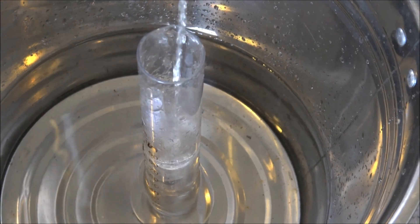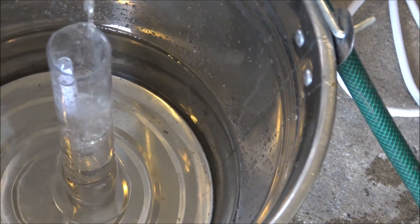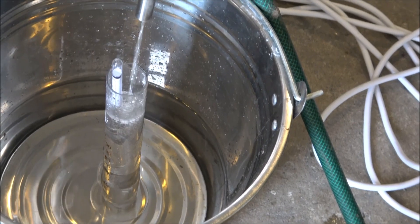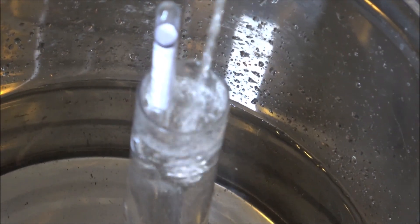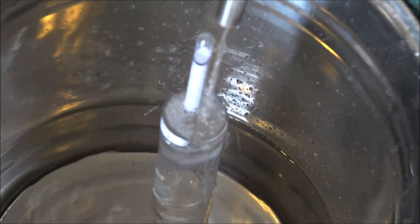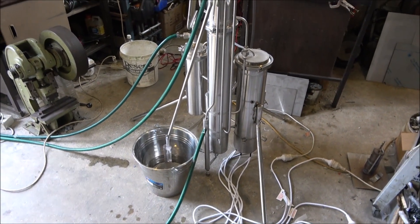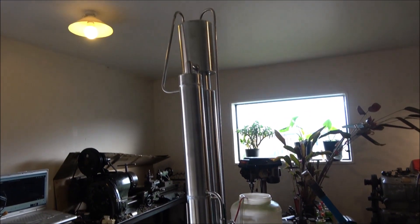Hello everyone, today I'm testing a 10-kilowatt continuous stripping still running a sugar-based wash. The beast consumes 10 kilowatts of electric power. As you can see, the speed of the flow and approximate percentage is about 45% right now. Only just started, trying to adjust it a little bit. Sounds like it's a little bit overflowing. It's a big one.